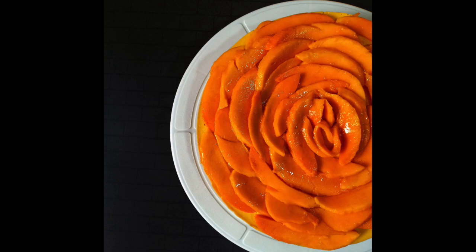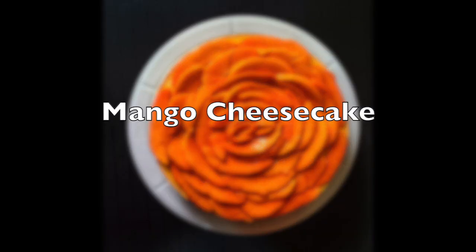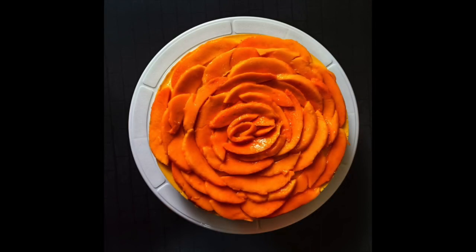Hi everyone, welcome back to my channel. Last weekend was my dad's birthday and I made this no-bake mango cheesecake for him. It turned out really well, so I'm going to share this recipe with you guys.